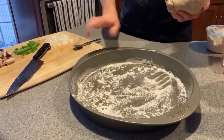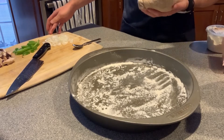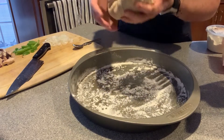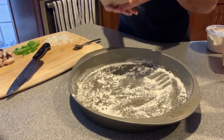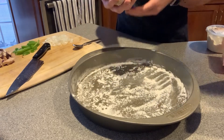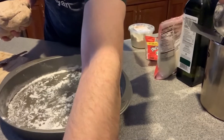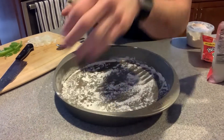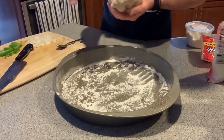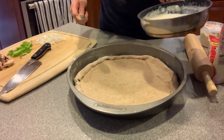We have our floured pizza pan here. We have some veggies — mushrooms, peppers, and onions — how my sister likes it. We've got this whole wheat dough from the store, from Wegmans. I'd prefer to make it homemade but this is a bit easier. We've also got our cheeses and a bit of pepperoni. Let me get this pizza dough lined up over the pizza pan.